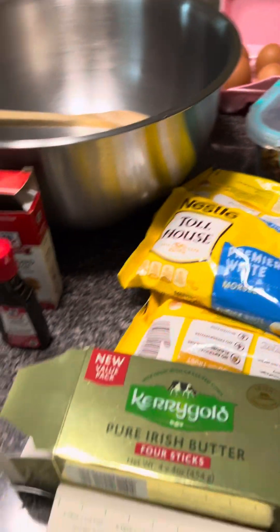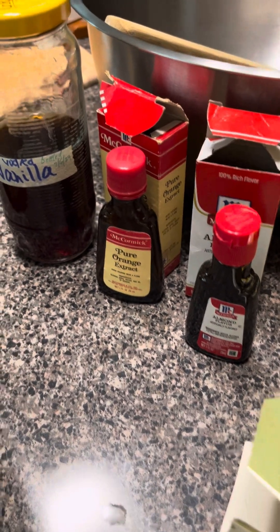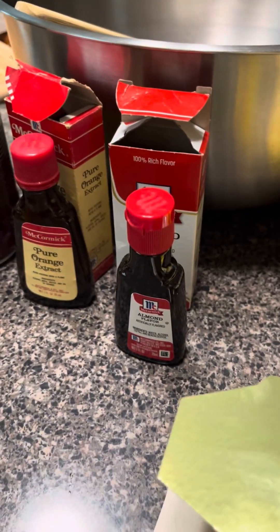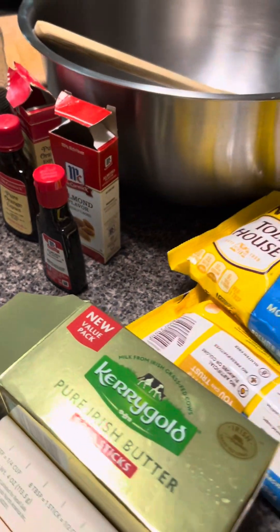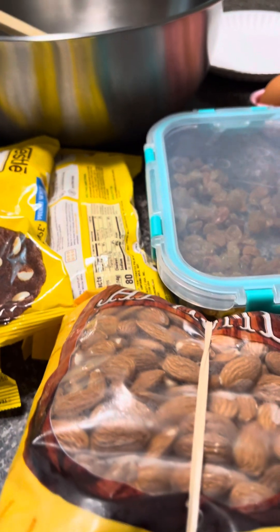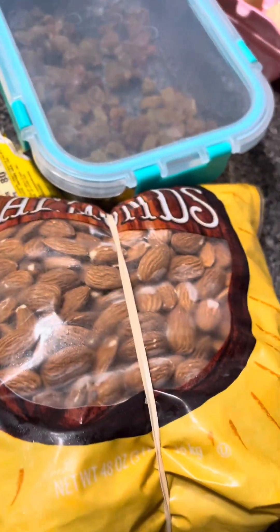The recipe did not have orange extract, but I have it. My motto is we don't know until we try. The recipe has vanilla extract, but since I also have almond extract and orange extract, I might as well try. The recipe did not have almonds either, but since I have almonds — I just got the bag from the freezer — we're going to put almonds on top.